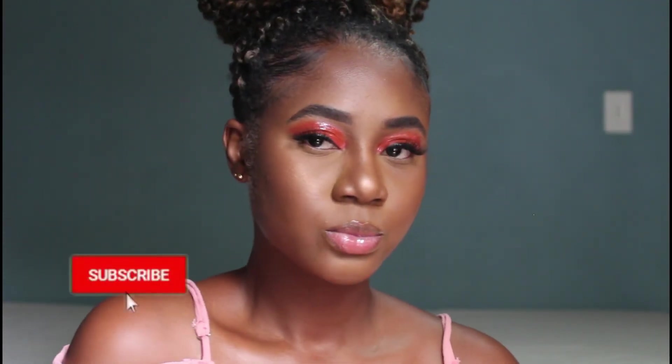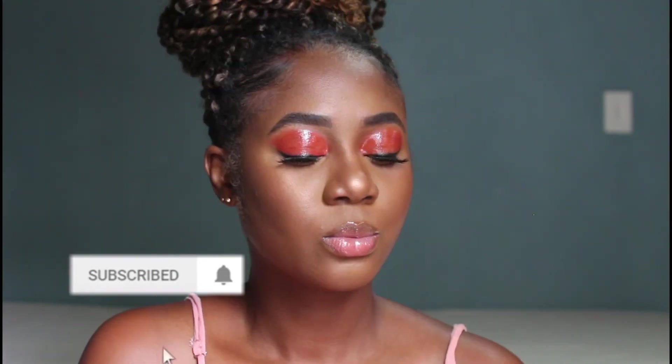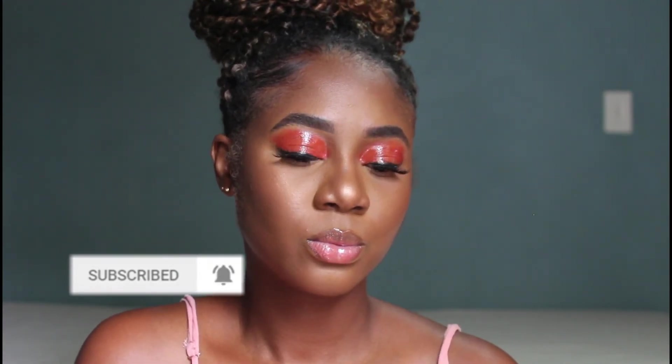And this is the finished look, you guys! I really love the way this glossy look came out — it was my first time trying this and I will definitely be trying it again. If you liked this look, please give my video a big thumbs up and don't forget to subscribe to my channel. I'll definitely see you guys in my next video — love you guys!